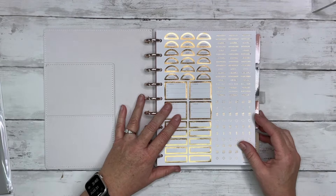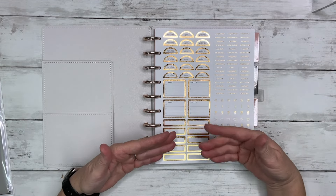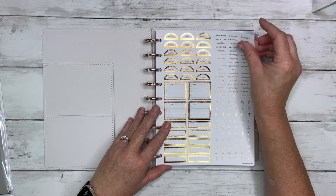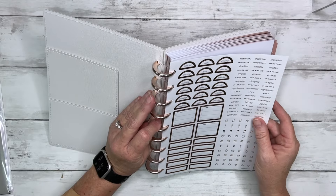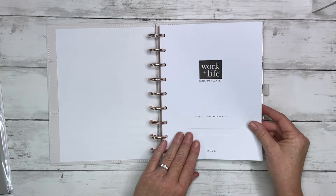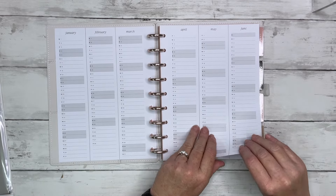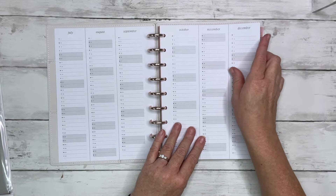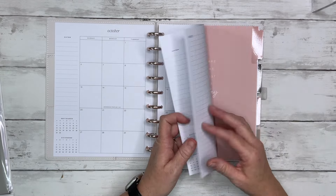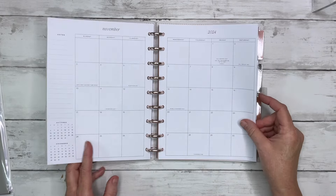I'm not sure what I'm going to use the hourly layout for, or if I'll even use it. I may just take the guts out and put my dashboard layout inside the cover and discs. It comes with some stickers in rose gold or copper foil, and then there's a name page. Inside we go into a 2025 calendar, a notes page, and calendar pages — I like the font, it's really pretty and sophisticated. They put October, November, and December monthlies in here so you can start using it before the weekly pages begin.